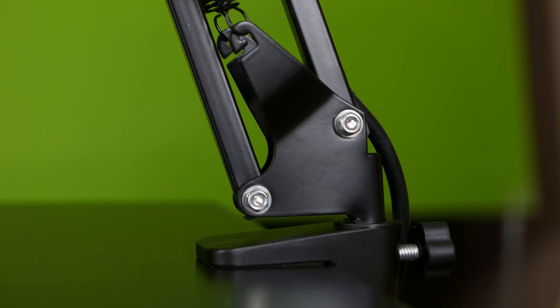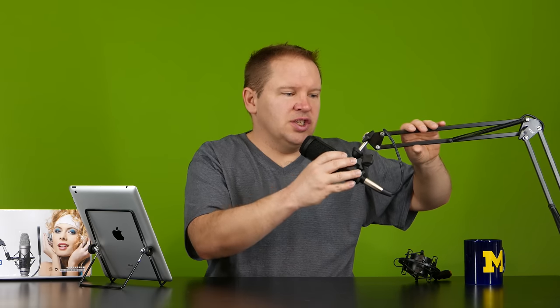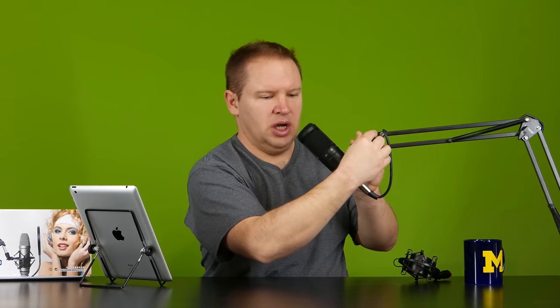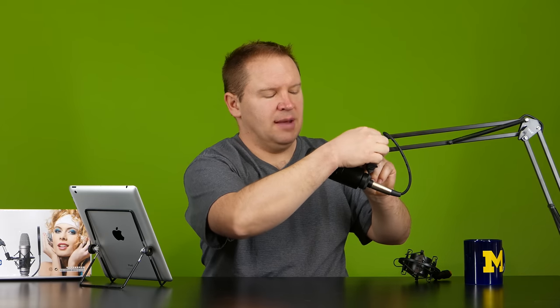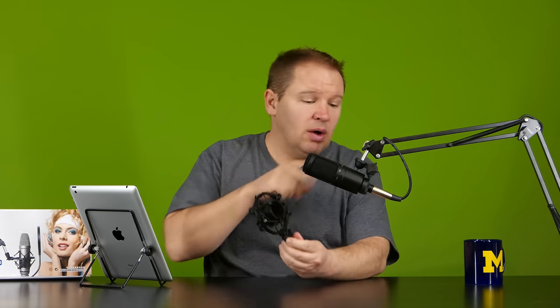This is the microphone stand right here. What we've got is a clamp that goes on the desk — I'll give you a close-up shot of that — and then there's this arm, a maneuverable arm that you can move your microphone around in. You can adjust it to tilt your microphone up and down and all sorts of things like that.